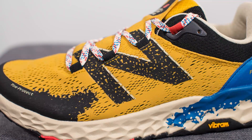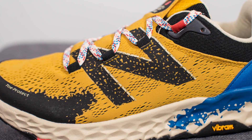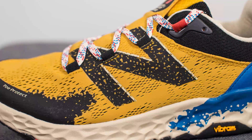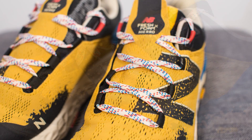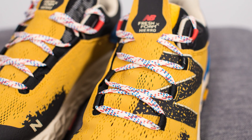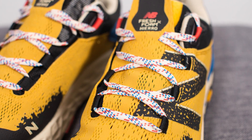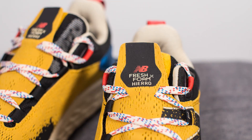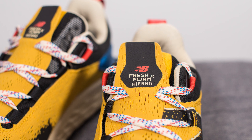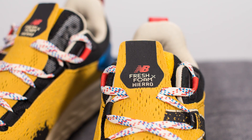On the midfoot of the lateral side only, we have this oversized N New Balance logo done in that same rough rubber-like material found on the front toe cap. In terms of laces, these come with a multi-color lace — a combination of white, red, and blue — which intertwines through black eyelets and through the top layer of the tongue itself. There's a small tab at the very top with the Fresh Foam and Hierro branding stamped on that black rubberized material.